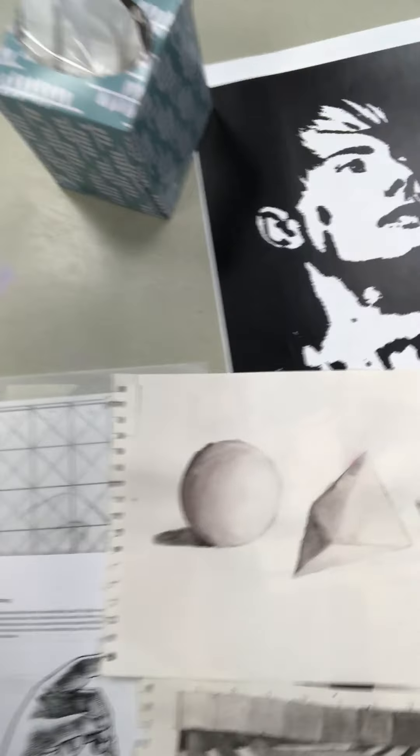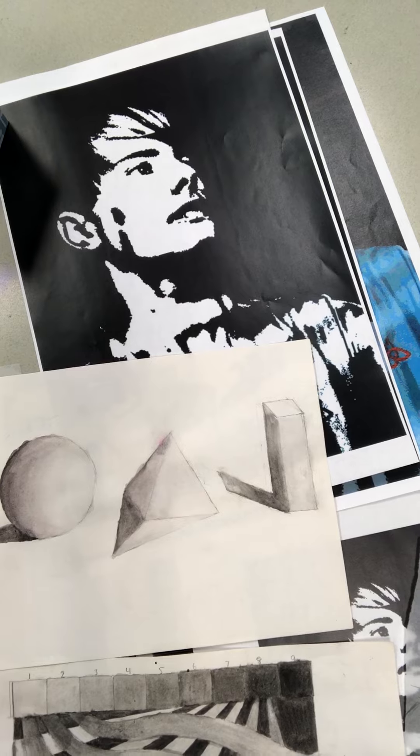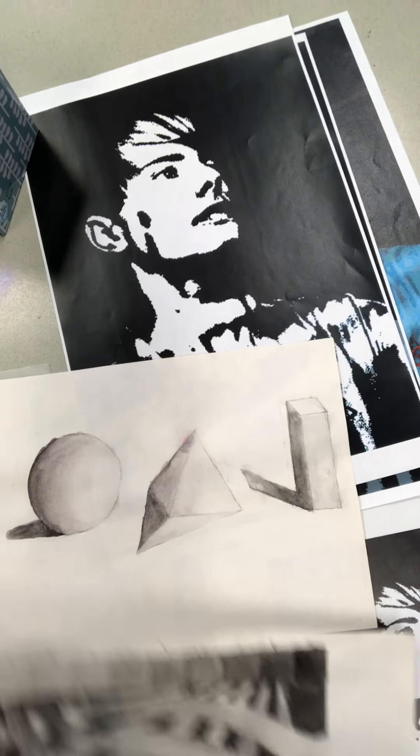This is only watercolor, and then we do several shapes and learn to shade it with paint.